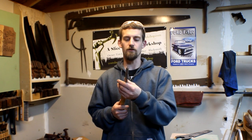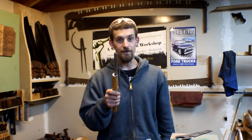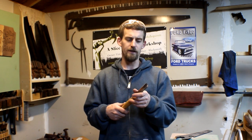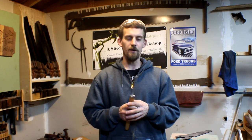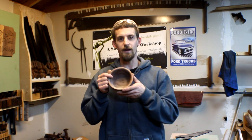Hey guys, welcome out to the shop today. Ever since turning, I've started using this gouge right here, this Harbor Freight one, and I've used it for just about everything from making little curves on the spindles to bowls. Apparently that is incorrect - you're not supposed to use this for bowls because it'll catch funny. It's got a smaller flute in there. So today I'm going to change that up and actually make my own bowl gouge, so I don't have to use the roughing gouge anymore.